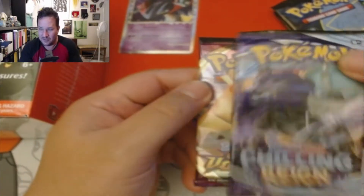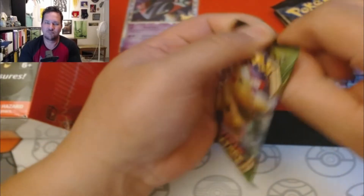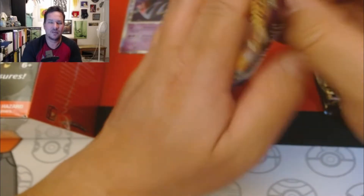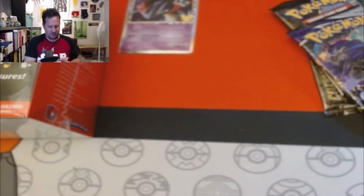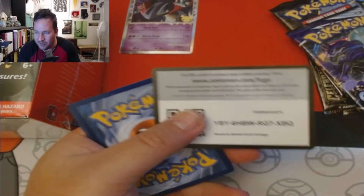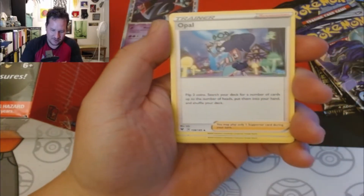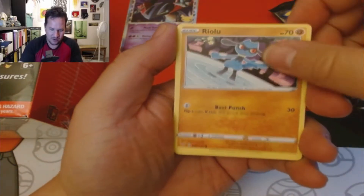Let's open these packs first, then we'll pop into the little lunchbox. We're saving the Celebrations pack — let's go with the Vivid Voltage because we want to, that's why. From the Vivid Voltage pack we got: lightning, Nuzleaf, Opal Bear, Shoot, Riolu...